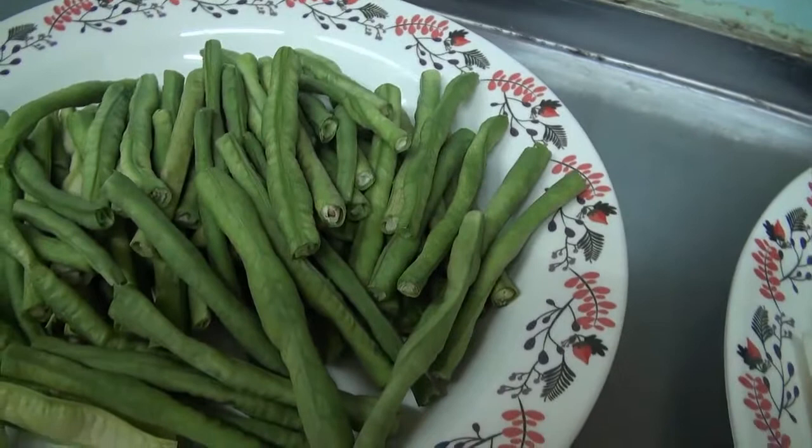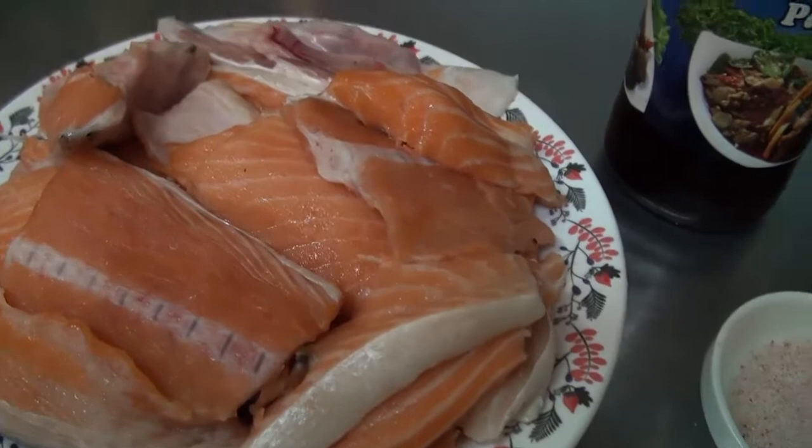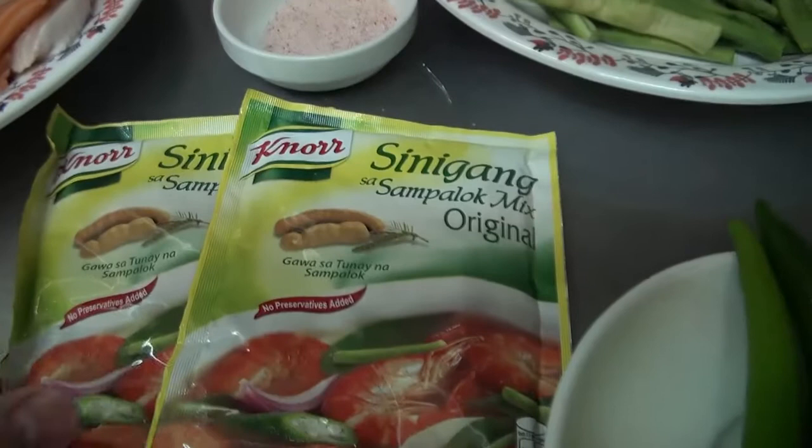Ang aking lulutuin ay sinigang. Mayroon din akong okra, sili na mahaba, sitaw, asin, patis, at ito yung ating salmon. Nagawa po ako today ng sinigang na salmon. At sa ating pang-paasing, sinigang nor sampalok mix. Ayan po ang aking gagamitin today para sa aking sinigang na salmon.